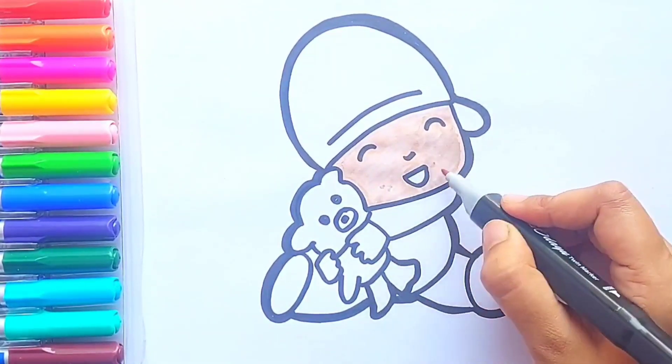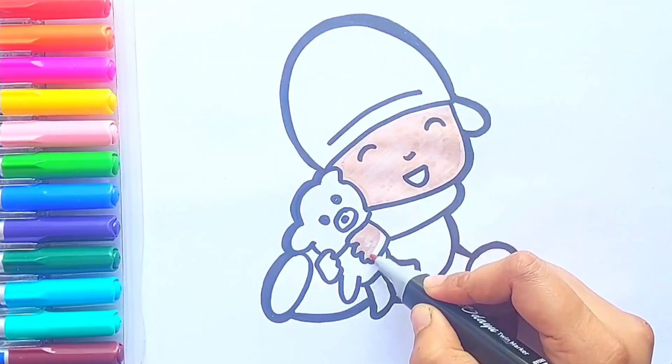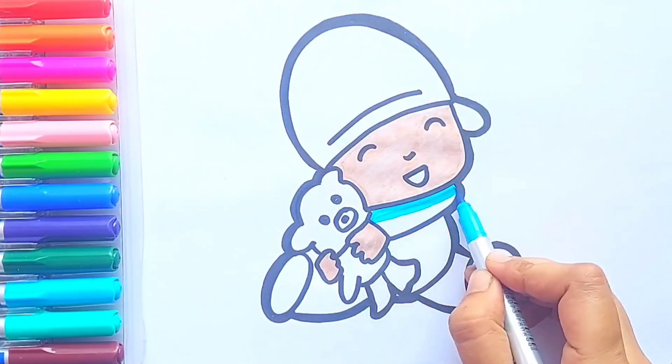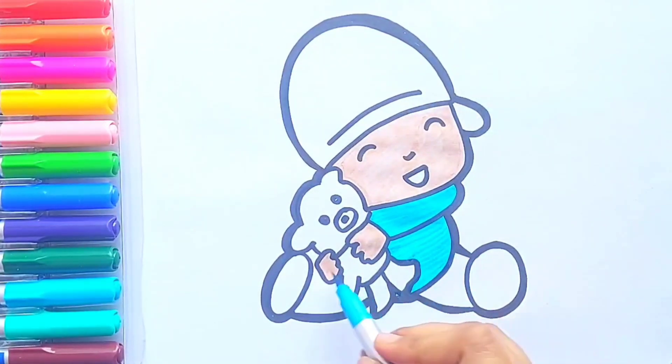I'm going to use the same color for his hands as well. Sky blue color for Pocoyo's dress. Wow, Pocoyo is so happy — he is cuddling with his teddy bear!